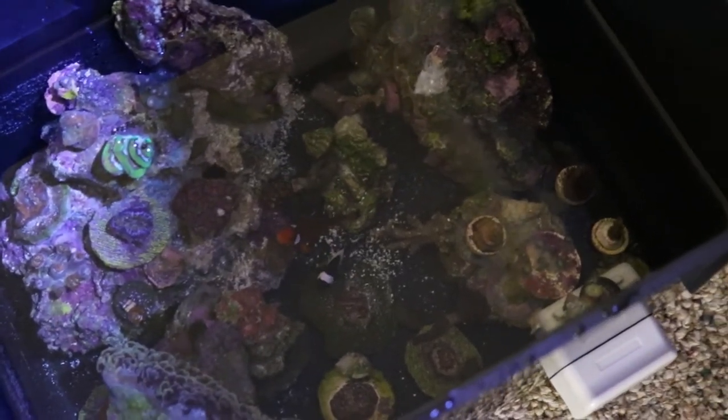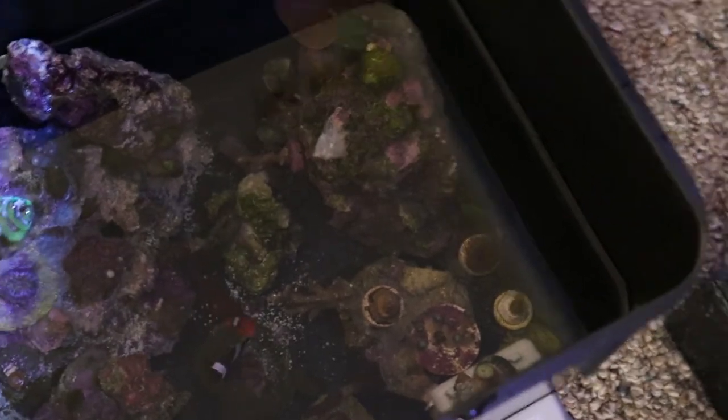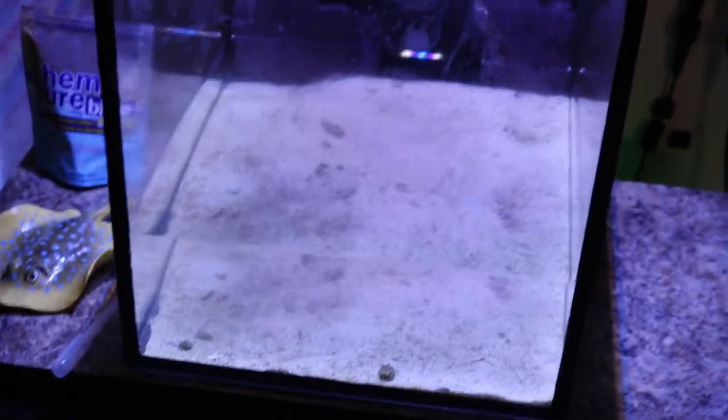I took them out nice and peacefully. I picked a black bin so they don't stress anymore. Last time to clean this tank.